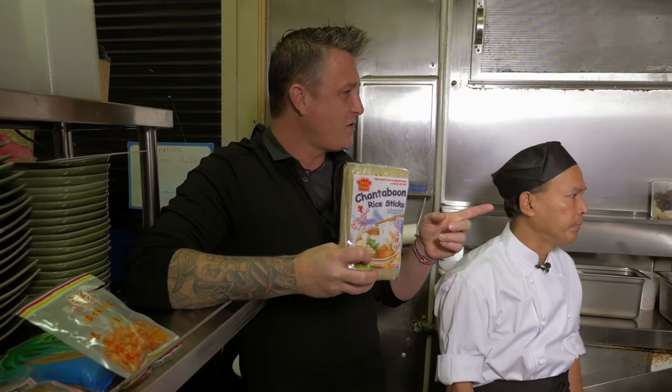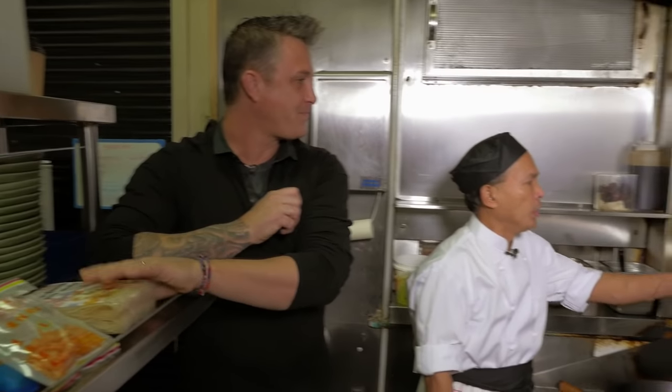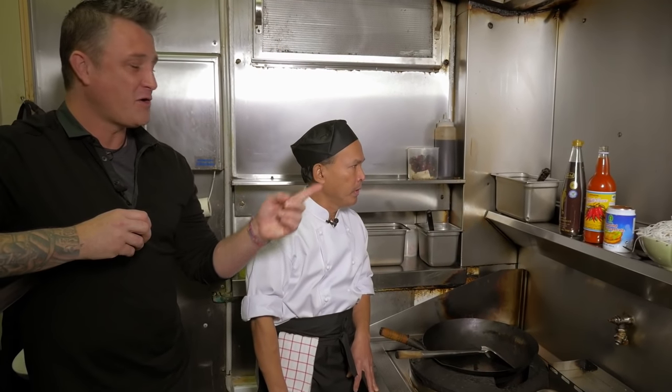I also noticed, Chef, you've got some sriracha chili sauce there. What does that do for the Pad Thai? It makes the Pad Thai more colour and more heat. So a little bit of spice. And the tamarind — tamarind makes the Pad Thai quite sour, a nice sour. That's the tamarind fruit. And of course, we finish it off with a really good quality Thai fish sauce.